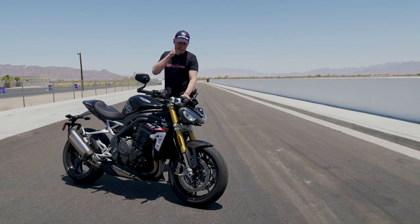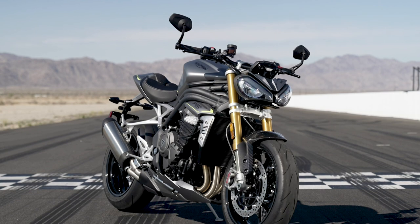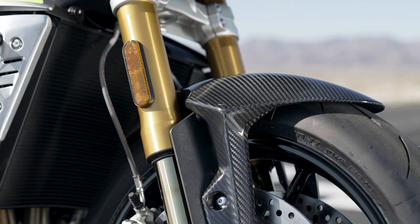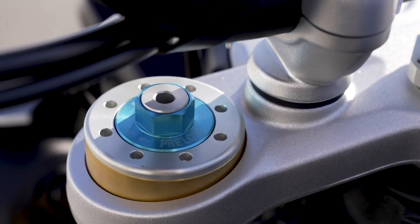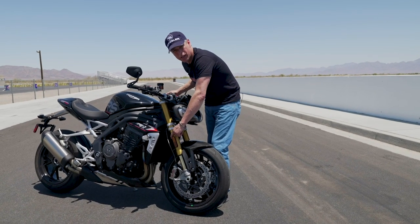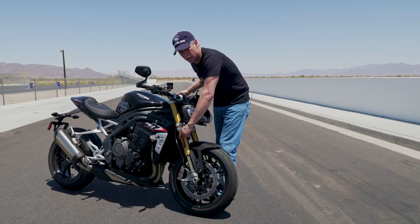Starting from the front to back, it's all brand new. It's got top-shelf Öhlins front and rear — the latest Street Comp — which worked very, very well today. I don't have a single complaint. They're fully adjustable, so if you have any kind of little niggling issues you can adjust them out.